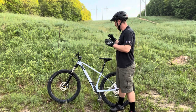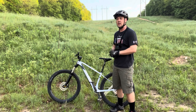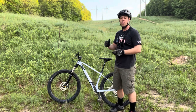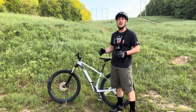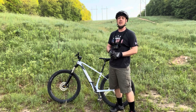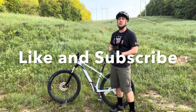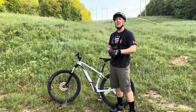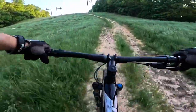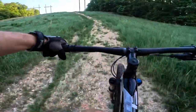It has a good Shimano Deore 1x11 drivetrain and the Shimano MT201 brakes, and it's just loaded with features for a low price. We're going to show you what this thing is capable of today and give you a better understanding of what you're getting into if you purchase it from Bikes Online. If you like these kinds of videos, please subscribe and hit that like button. Being a hardtail, it really climbs well — zero pedal bog.